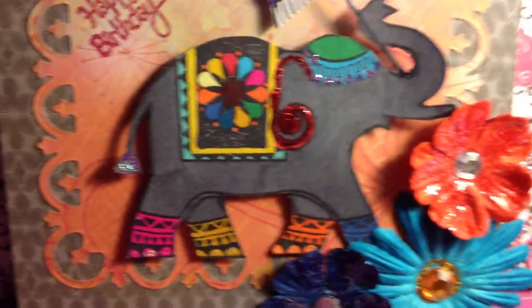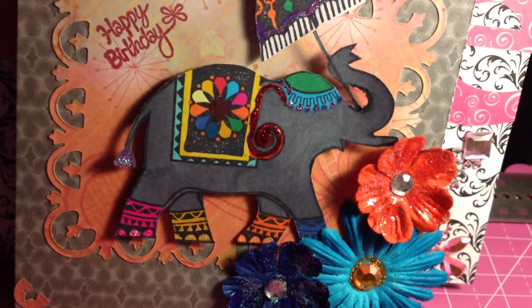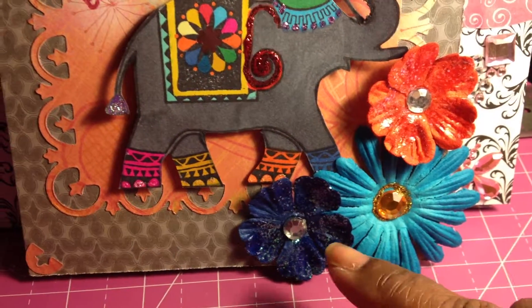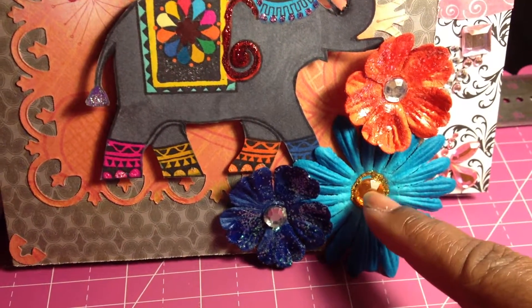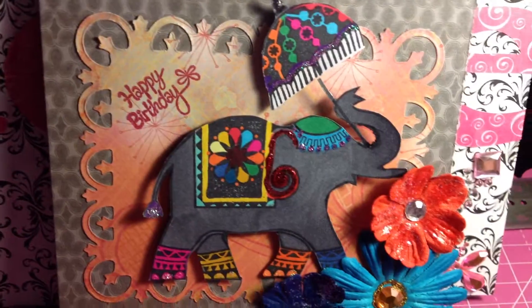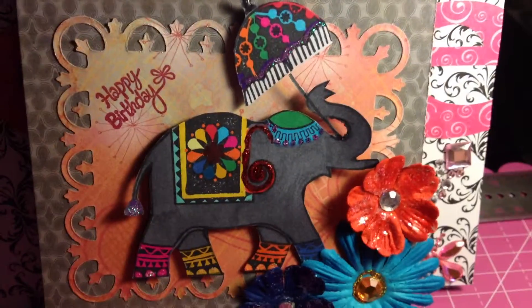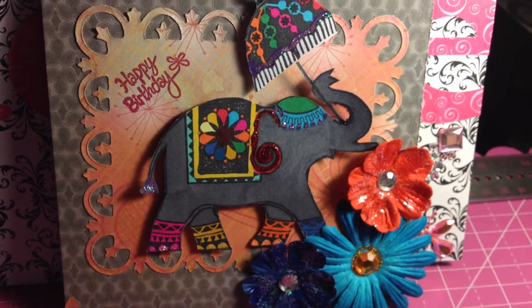Almost everything is from Michael's, except the paper - I got that paper at TJ Maxx. The flowers are from the two dollar bin at Michael's, and this is a Recollections flower. I put some bling in there too, which is from the dollar bin.